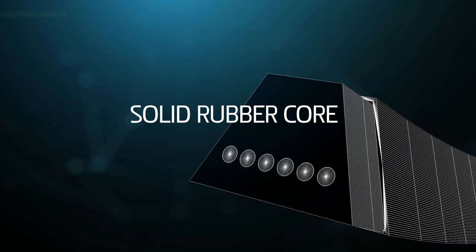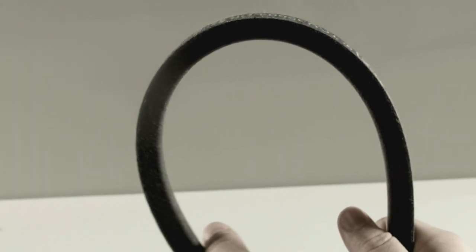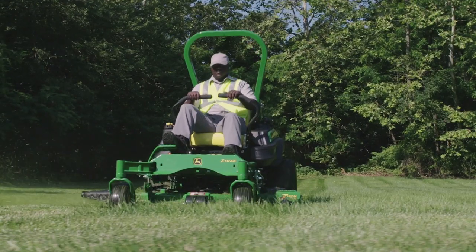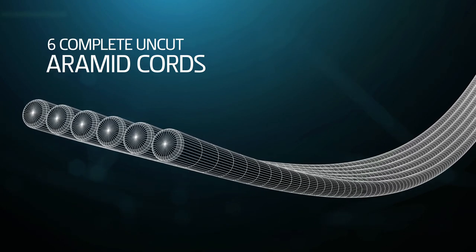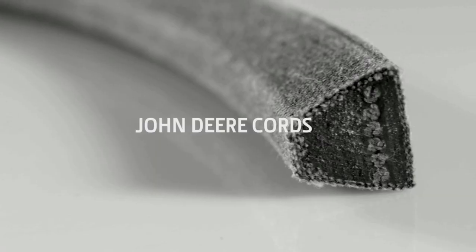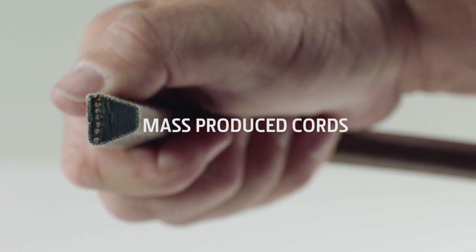solid rubber core infused with aligned fibers, which lets the belt bend the way you want it to and not the way you don't. Then we insert six complete and uncut aramid cords to eliminate any chance of the weak spots you can get with mass-produced cords that are chopped off a giant spool.